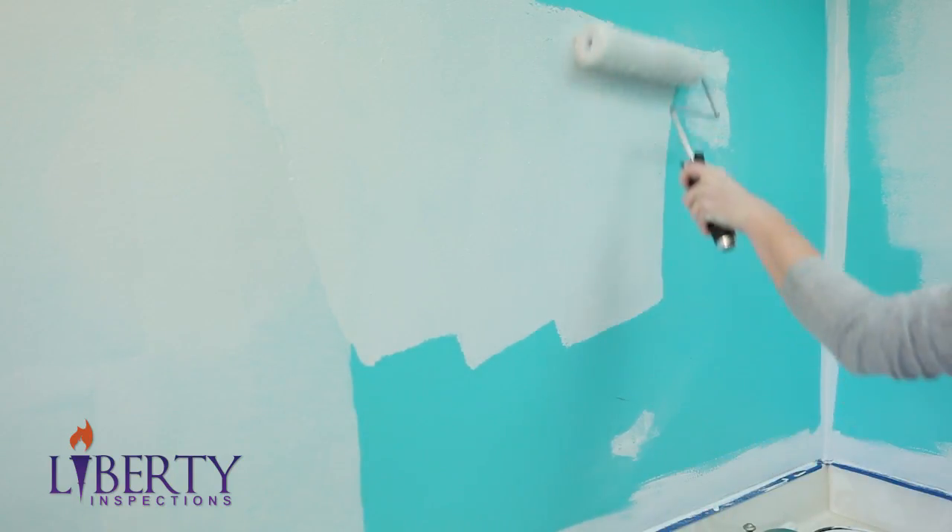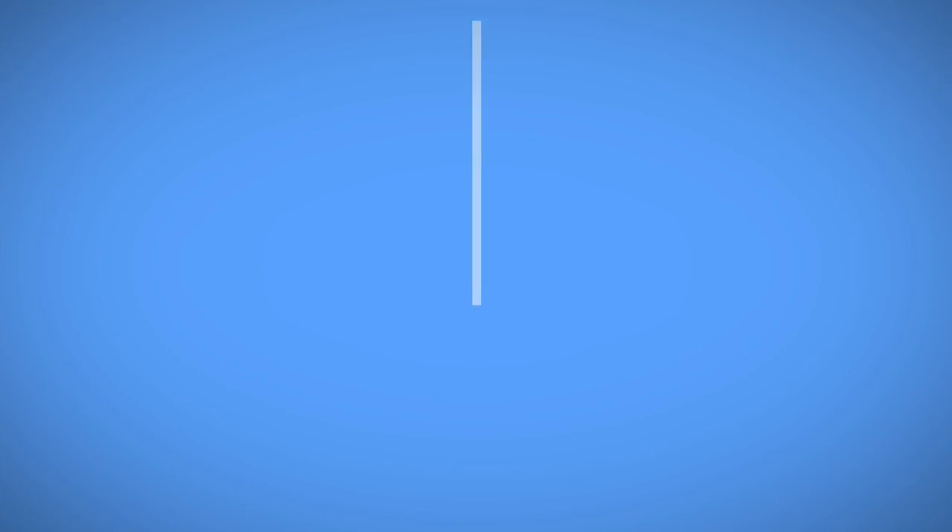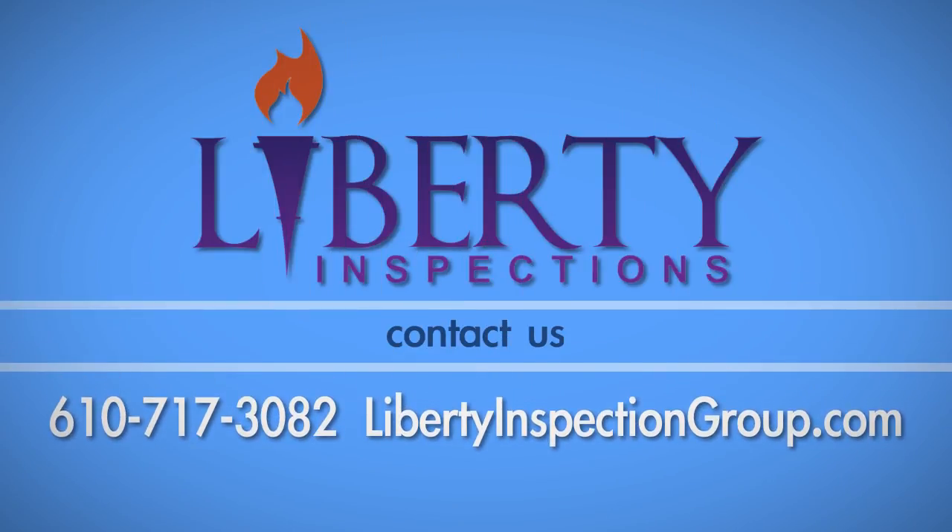For tips on the painting process and other DIY projects, be sure to check out our other videos in our video library. If you have any questions about this process, call Liberty Inspections at 610-717-3082.